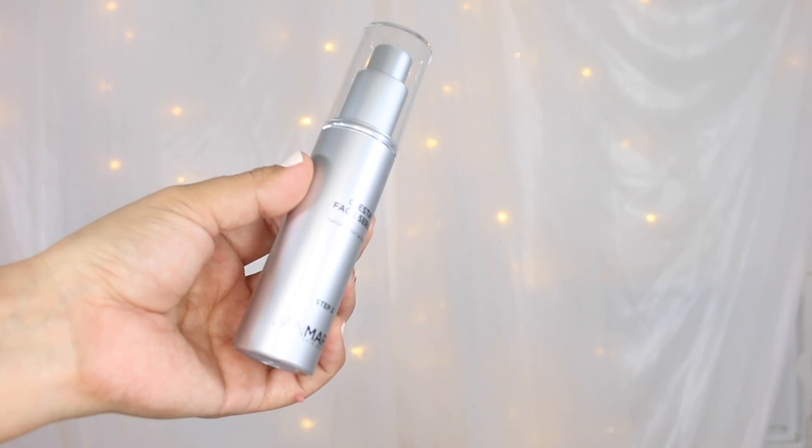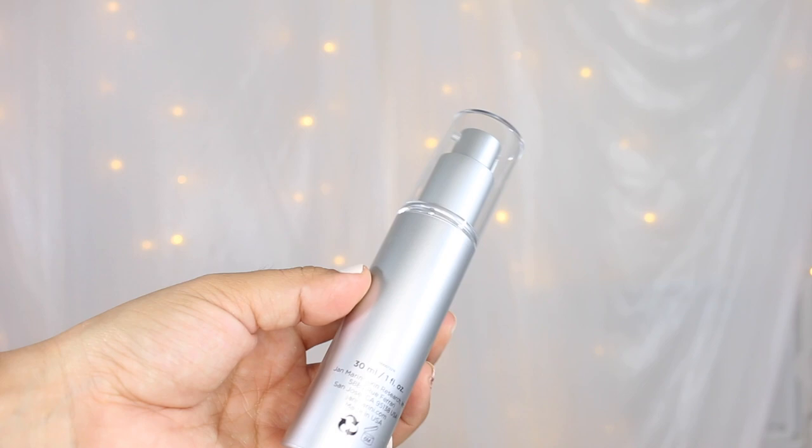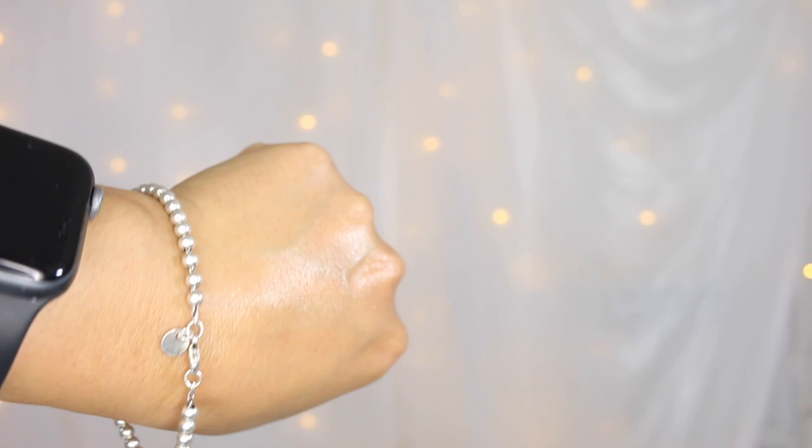The Siesta Facial Serum alone retails for $116. This is designed to lift, firm, and tighten the appearance of facial contours, and you do have vitamin C and DMAE to give the skin antioxidant protection. This is going to minimize the appearance of signs of aging and improve skin's texture. Key ingredients here are ascorbyl palmitate and DMAE. You want to shake the bottle, then apply one to two full pumps in the morning and evening on dry skin over the face, neck, and chest.